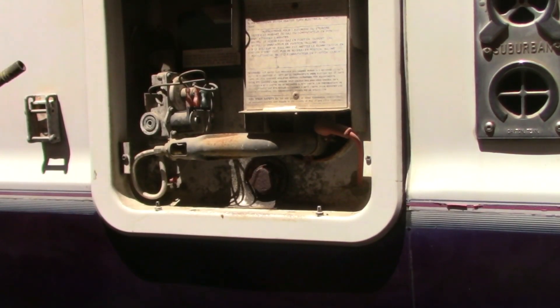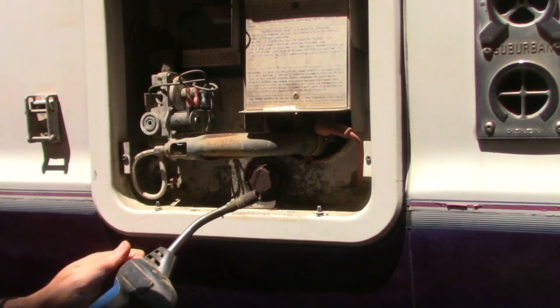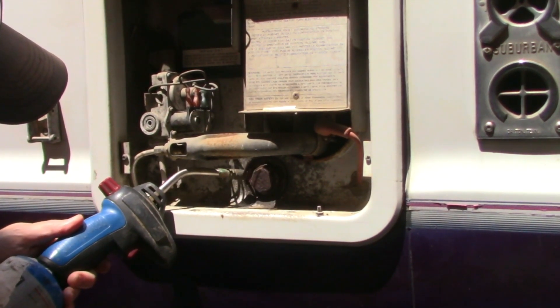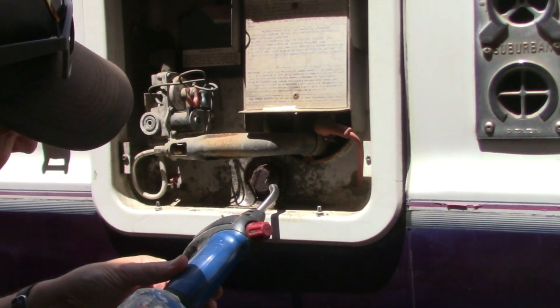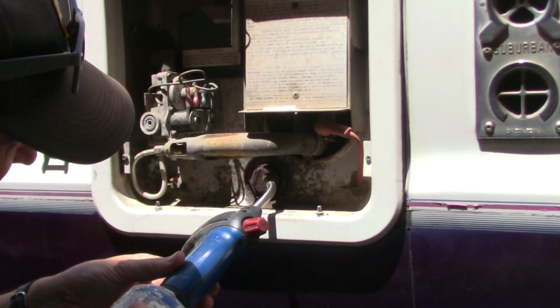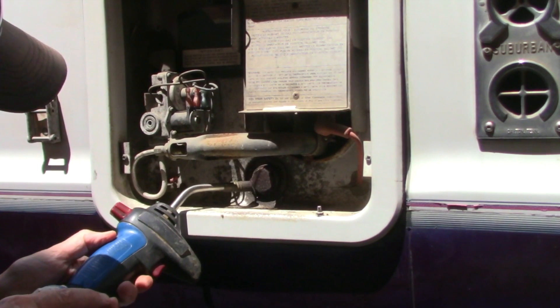After about 10 or 15 minutes trying that, it didn't work. So now it's time to get out my torch. What this does is when you heat something that's frozen — like a bolt or an anode rod — it's going to expand and contract differently than the outside will. A lot of times this can break the seized threads and allow you to get it moving. But be very careful when using a torch, especially around propane in your RV, so I'm going to do as little as I possibly can.